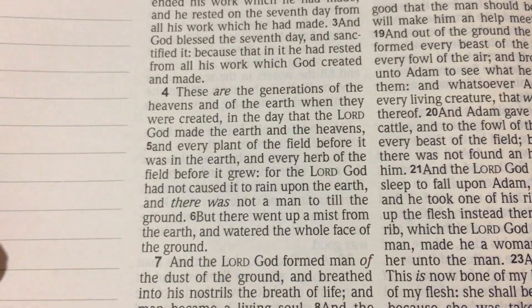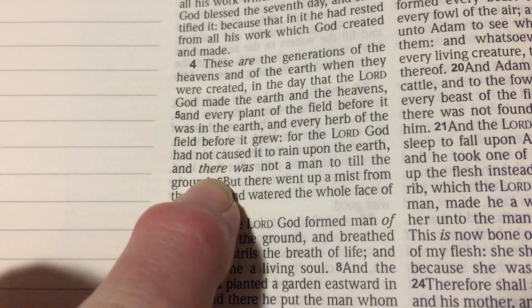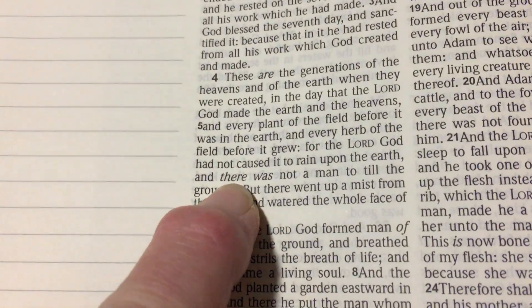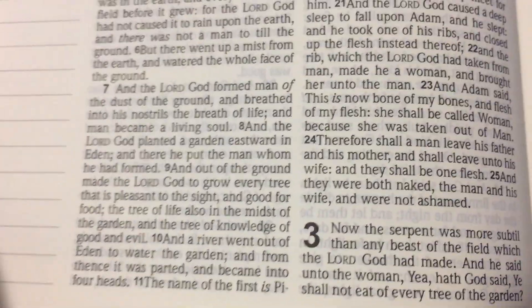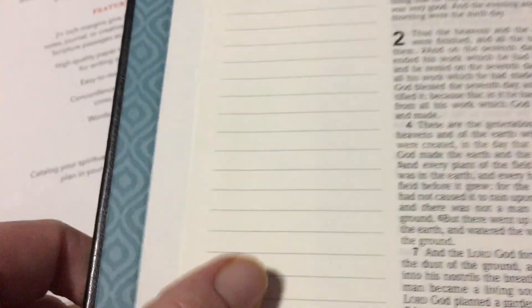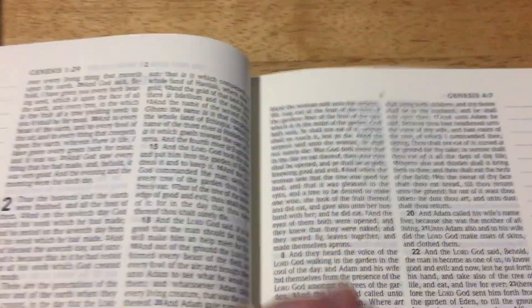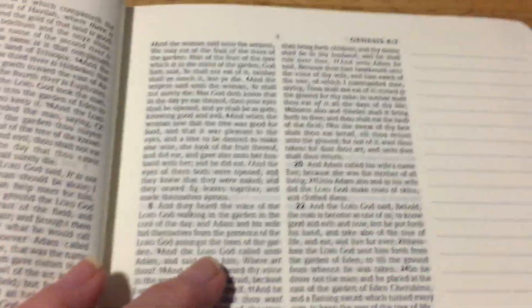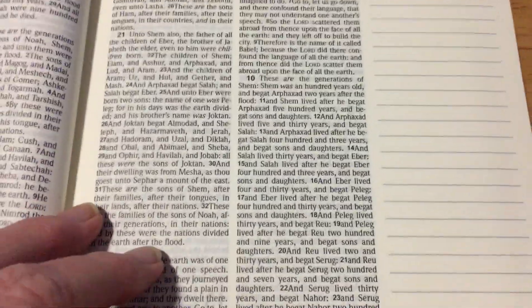The print is quite clear, and you even have italicized words here, which is good. There are no cross-references in this, but you have room to write your own cross-references in the margin. The paper is quite nice — I'm not sure what the bleed-through is like, but I would be using micron pens anyway, as those are the ones I use, and I don't think you'd have a problem with microns on this.